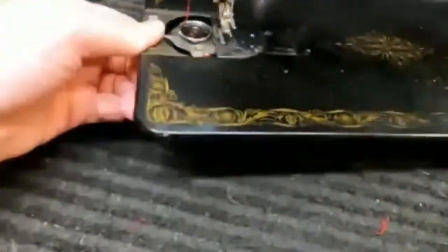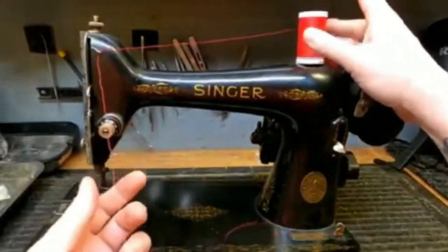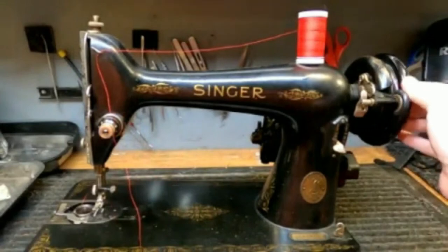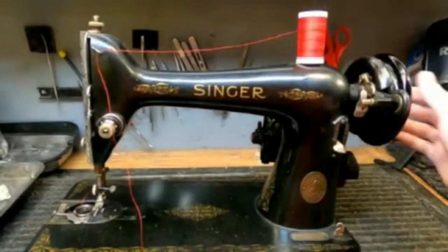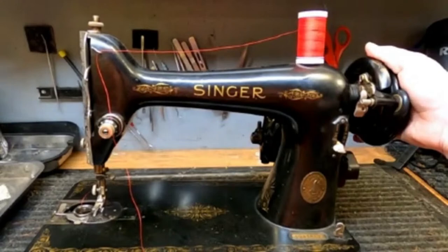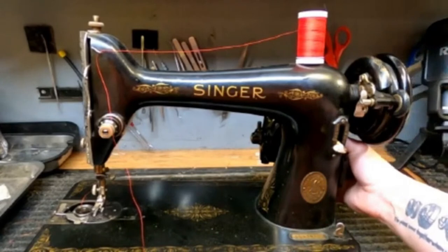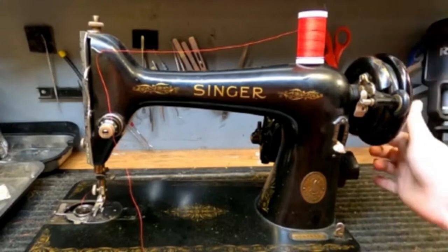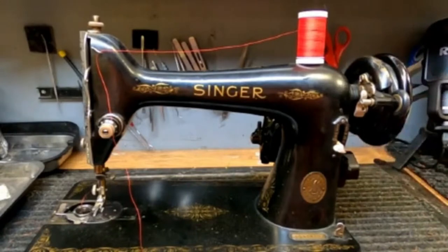Now we're going to thread the upper thread. A couple of rules: tighten your clutch wheel back up if you have one, and always turn your hand wheel toward you. When threading your machine, your presser foot must be in the upper position. Here's why: when the presser foot is up, it opens the tension discs so you can actually seat the thread between them. If you put it down, there's no wiggle — the discs are clamped and the thread just rides along the outside.